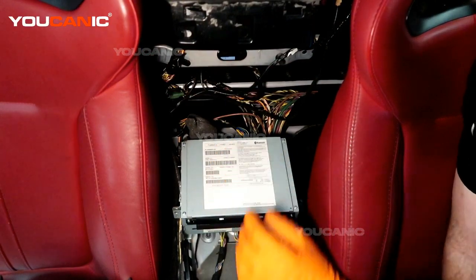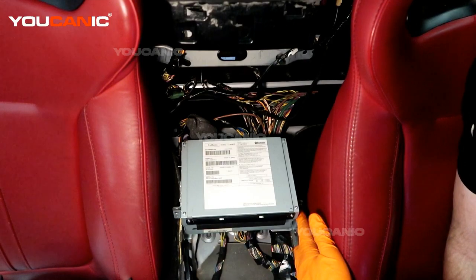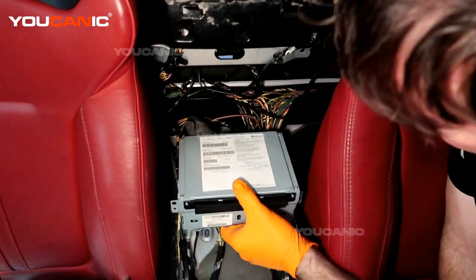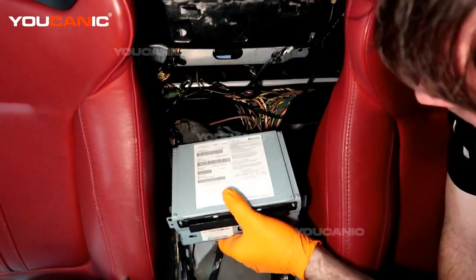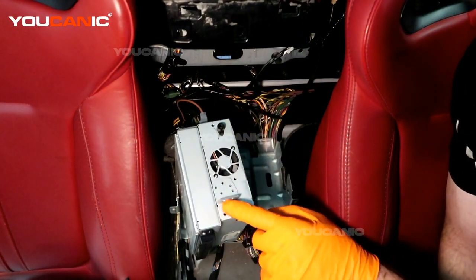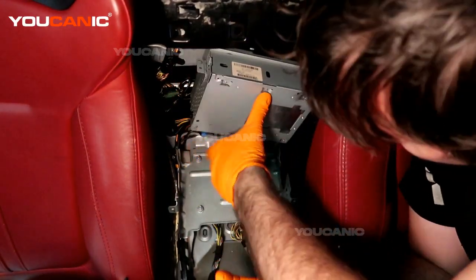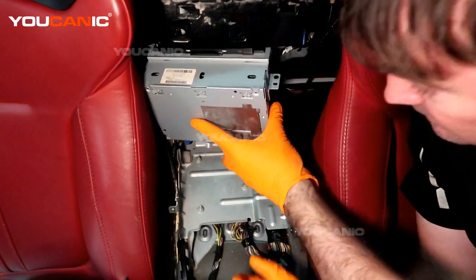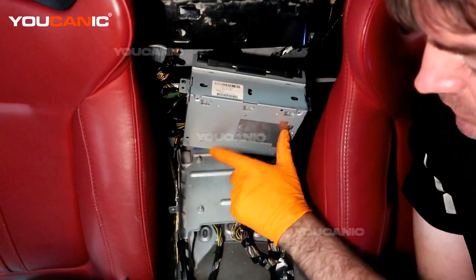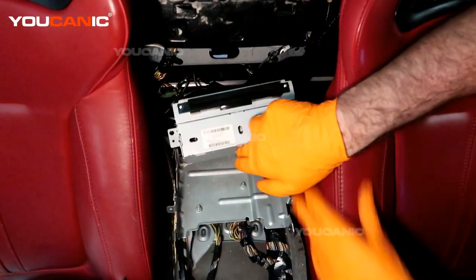Now you've gotten to this stage — this is the CD player and its components. There are two screws here, T25, one on each side — undo both. Once undone you can pop this up and pull it forward; it has little tabs on the back holding it into place. Once that's out of the way, we'll need to remove this panel to get to the ABS control module which is under there. Those bolts are a size 10.